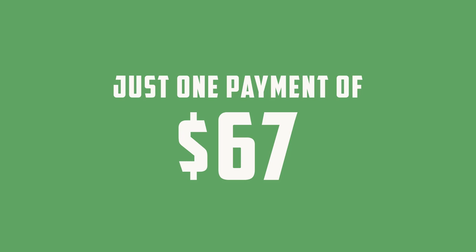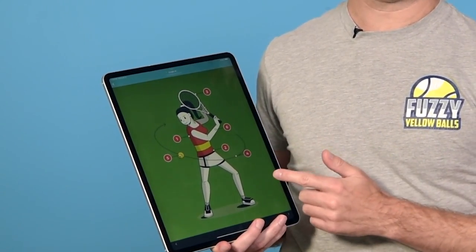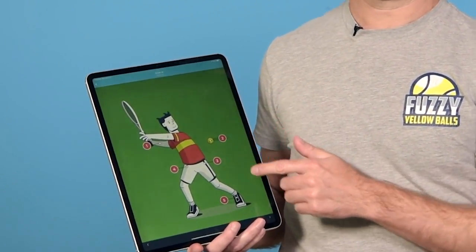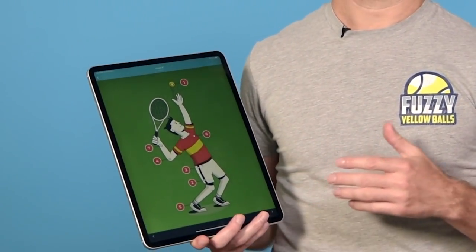Now to get access to these 26 drills inside Crush It, you don't have to fly down to Atlanta, Georgia, you don't even have to pay the normal price of $199, because for a limited time you can get access to everything here on this page for just one payment of $67. And that gets you all seven of the drills for the two-handed backhand, all seven of the drills for the one-handed backhand, the five drills for the forehand, and then the seven drills for the serve.